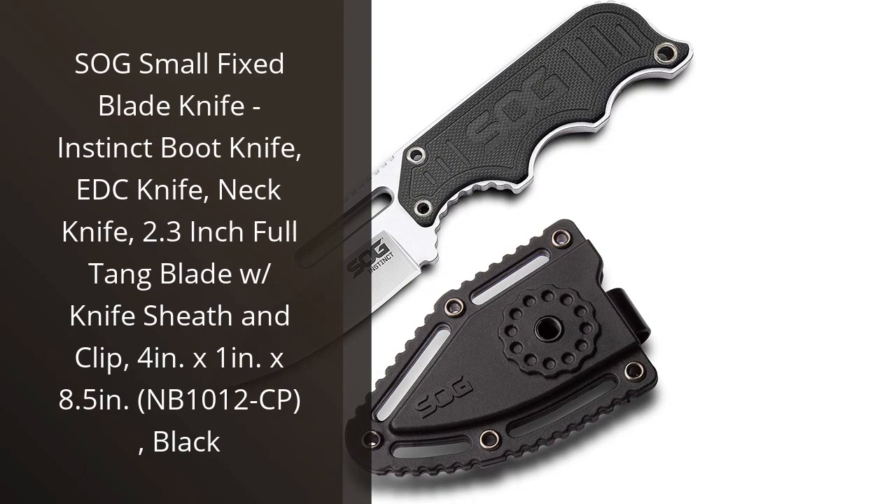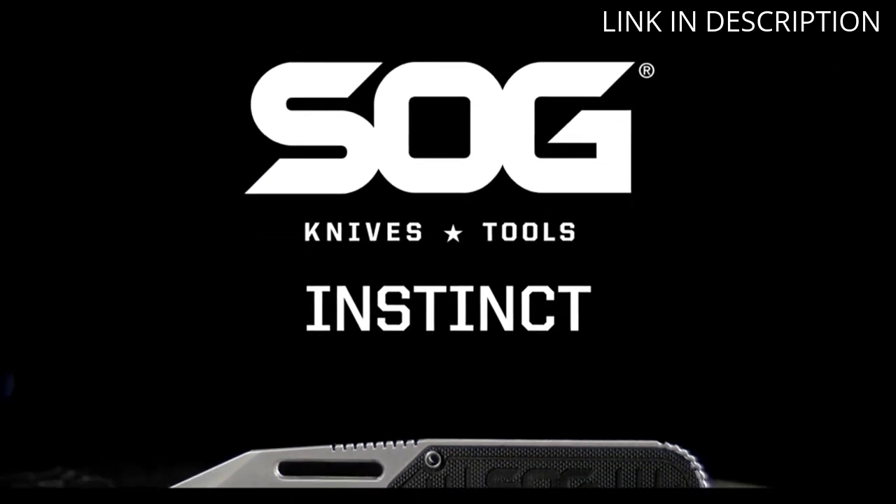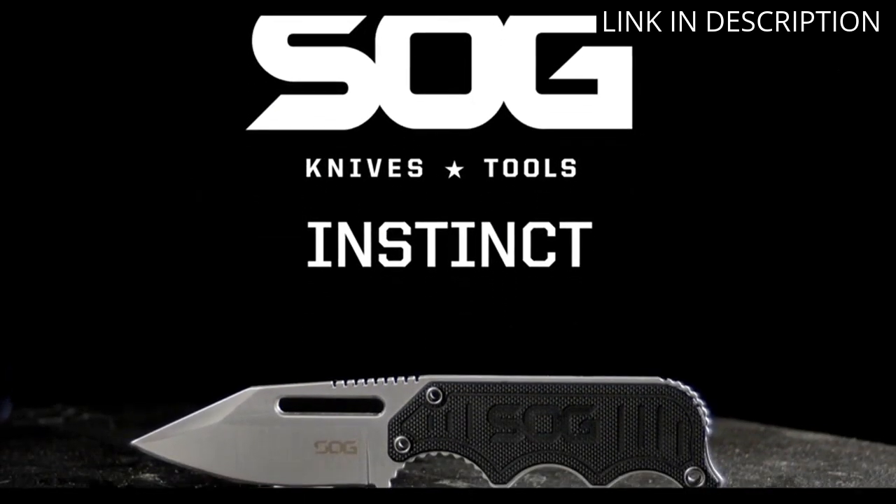I recently purchased the SOG Small Fixed Blade Knife Instinct Boot Knife and I couldn't be happier with my purchase. The knife is compact and easy to carry, making it the perfect EDC knife or neck knife.